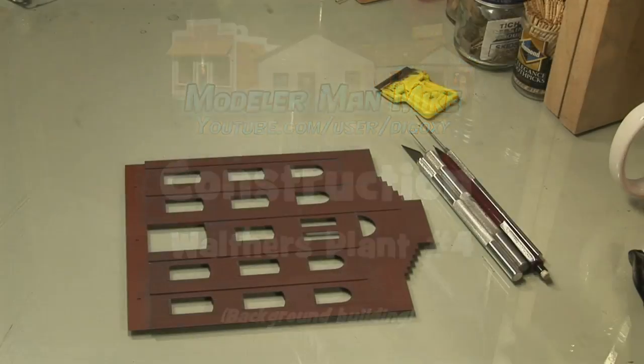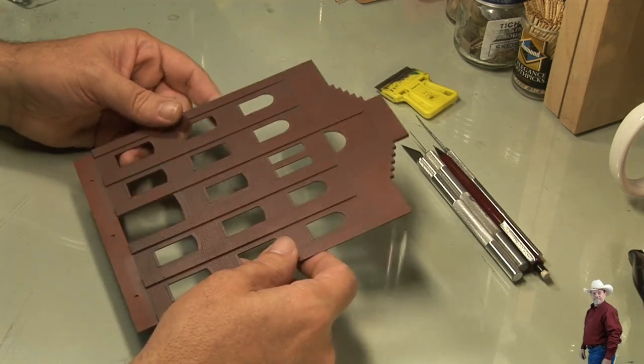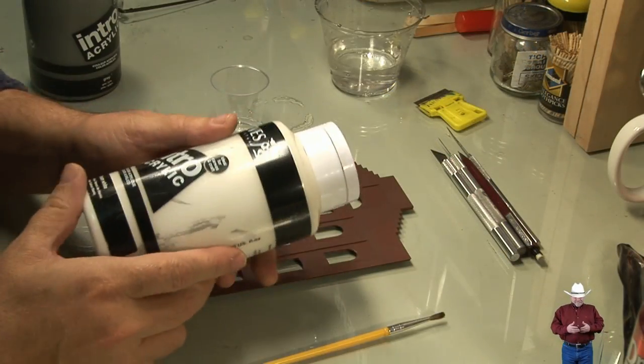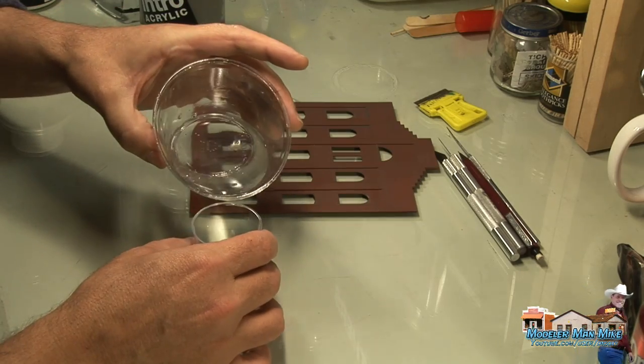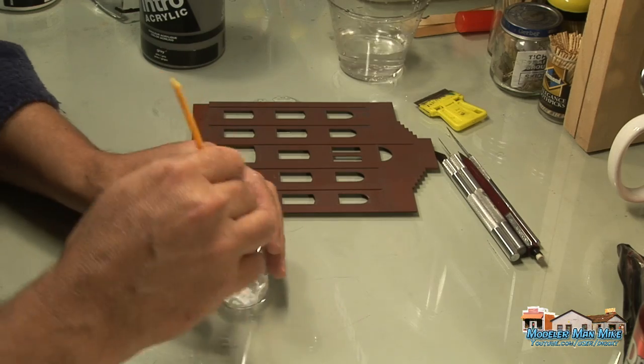Welcome to another build project. Here I've got the Walther's plant number four — it's a really good kit, this one's going together really nice. About to get into some brick work here. I take some water-based acrylic — this isn't very expensive stuff — and add in some water; I want to thin this out.